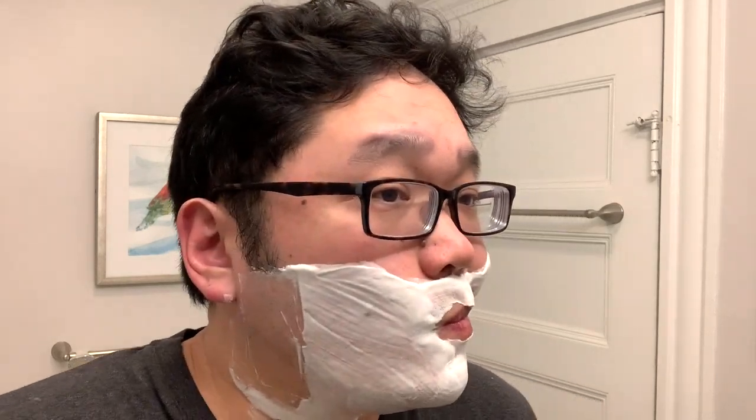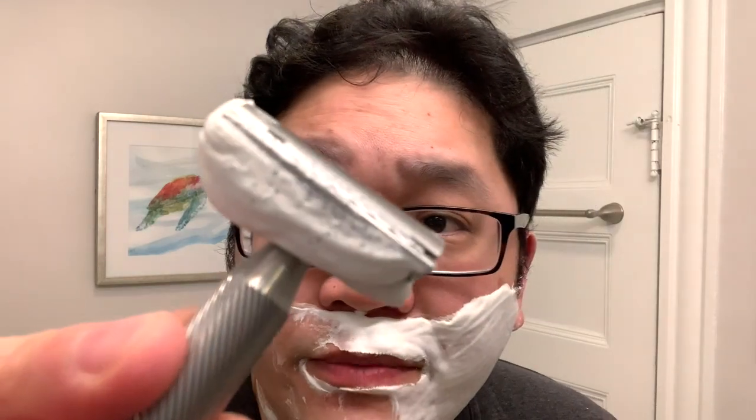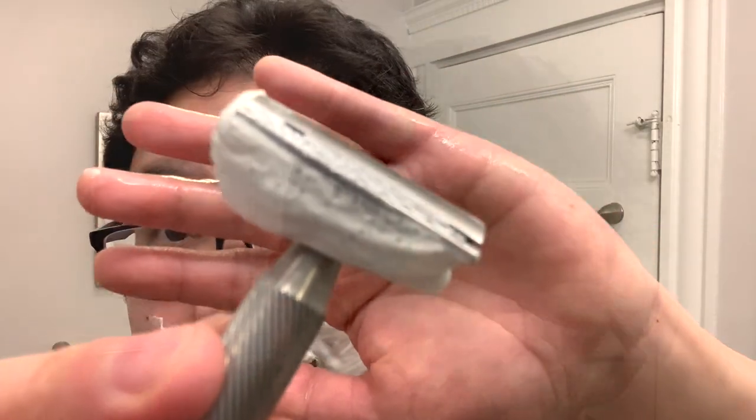Not too far into the shave — the razor isn't overly aggressive by any means. Not too much blade feel. Slant razors have a really unique geometry; it torques the blade to accomplish a unique feel, and it also aids in the actual cutting of the hair. Very comfortable, and it is removing the hair quite nicely. It also seems that I have under-hydrated the lather a bit — I did go for a quite heavy load, so let me just rehydrate here a little bit.